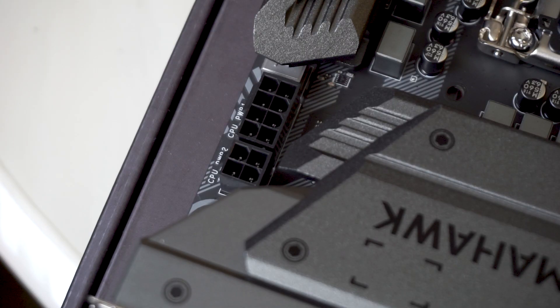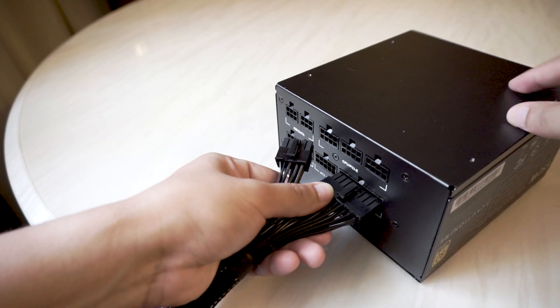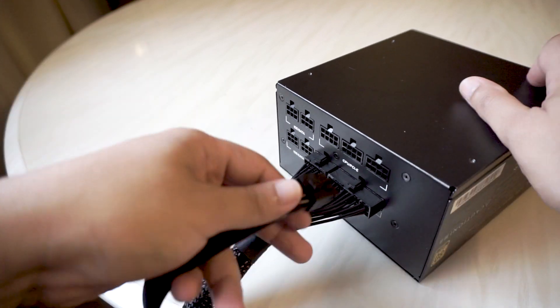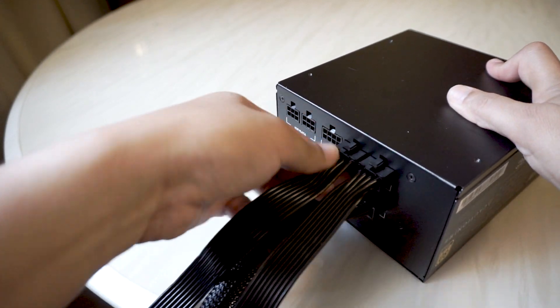So if you have a motherboard like the MSI Z390 Tomahawk, which comes with an additional 4-pin CPU connector, simply separate the connector in two and you can use the extra 4-pin. The pros of a fully modular power supply is that you get to choose which cables you need and which you don't. It's also easy to identify which cables go where when connecting to the power supply, thanks to the labels. Once the cables are in, you should feel a click.